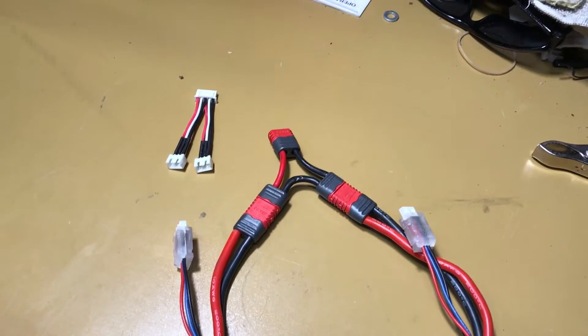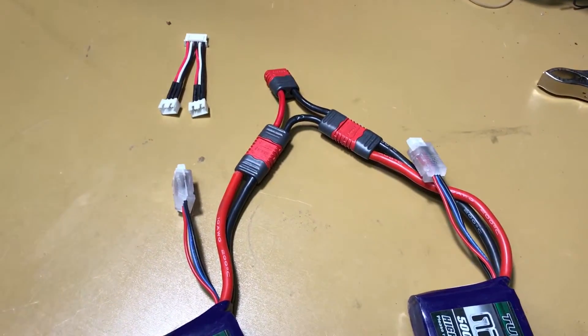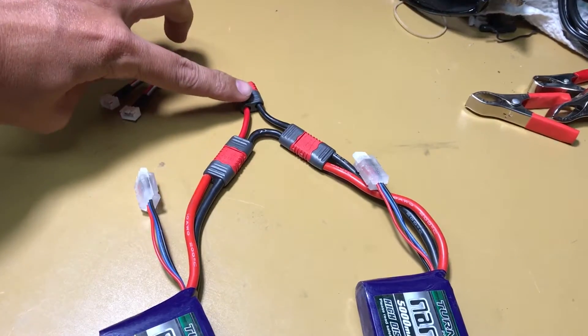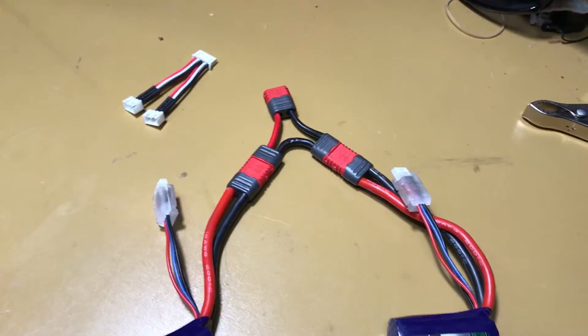If you do not do this properly, you will short something out, you will start a battery on fire, or you will destroy your charger, or both. Once you get this plug hooked up and you've got it plugged in together and everything, hopefully you have color coding as I instructed you in the video where you make this.